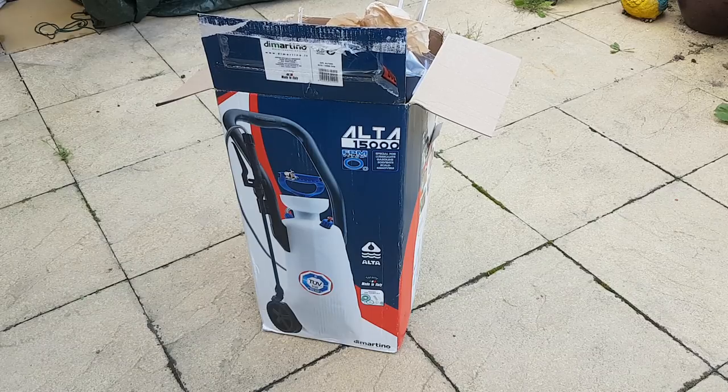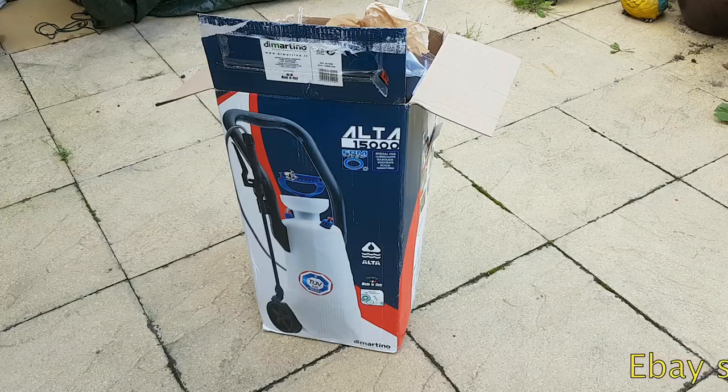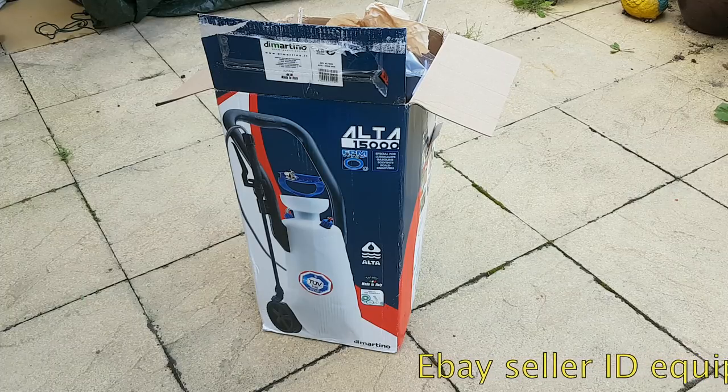So I've come across this one — it's an Auto 15000. This one does have Viton seals. It's specially designed for lubricants, petrol, solvents, etc. This one was supplied by a company called Engines for Industry. You can get these on eBay. They come in at around about 85 to 90 quid.